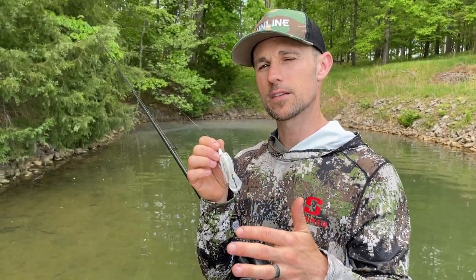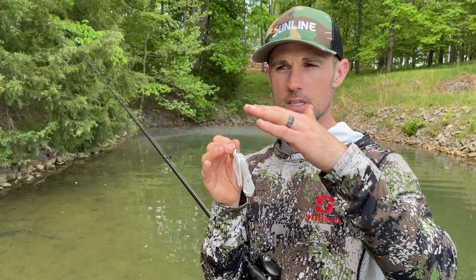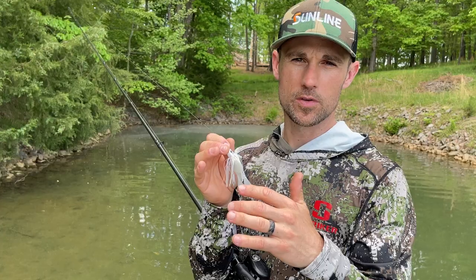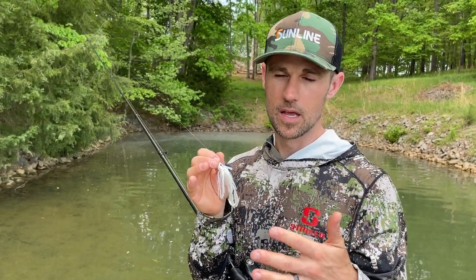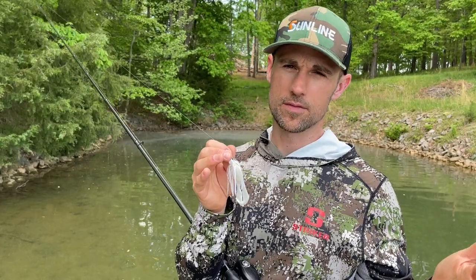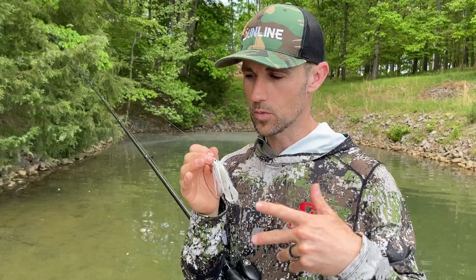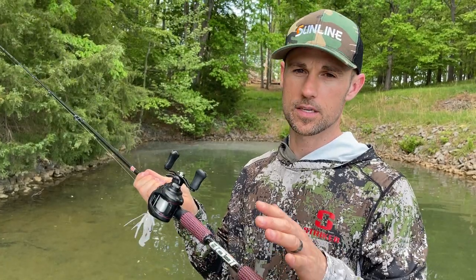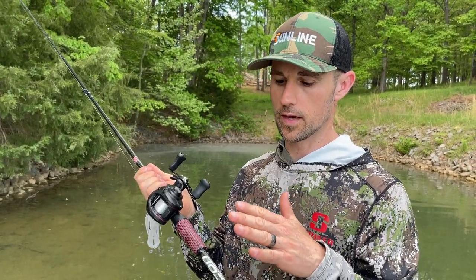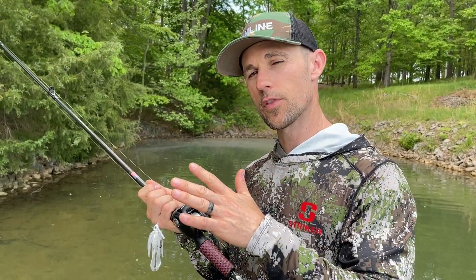I fish different size swim jigs. The 3/16 and 5/16 are probably the most common — quarter to 5/16 is used for most things — and then you've got 3/8 or 7/16 for a little bit deeper swim jig fishing. We're going to use baitcasting equipment. This is a Cashion Icon rod that I designed for them — a swim jig rod — it is a seven foot three inch...